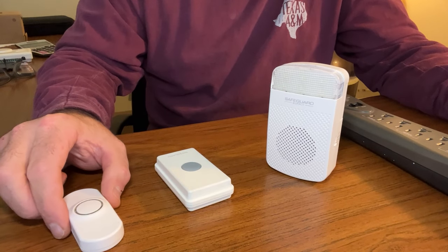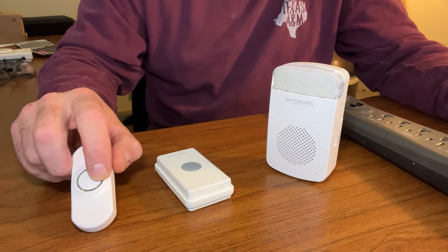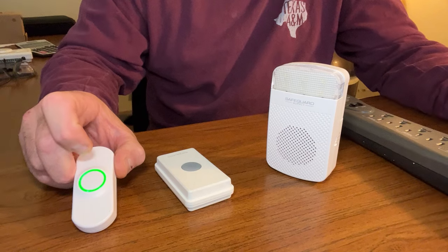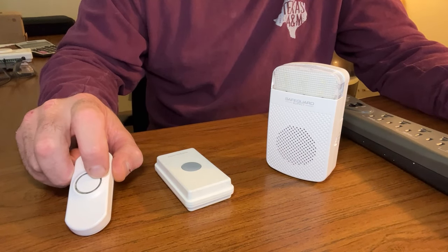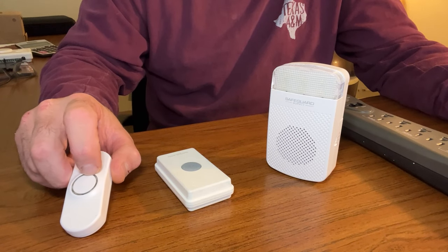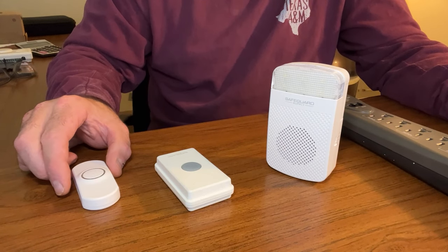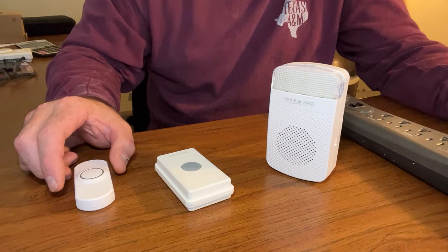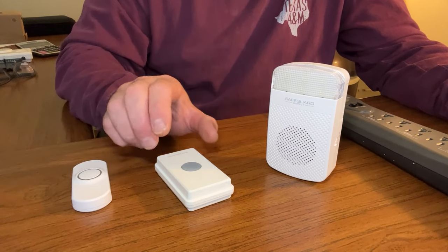The ERA-PBTX is an outdoor-rated, weather-resistant push button. It features a green LED that illuminates when the center button is pushed to let you know that it is successfully transmitting. At night, it does emit a very faint, low-glowing green LED so users can locate it easily. It requires very little power and has a high-powered lithium battery. It should last you two to two and a half years, depending on usage and weather conditions.